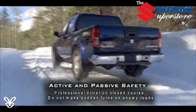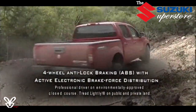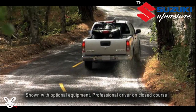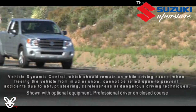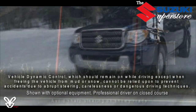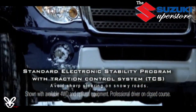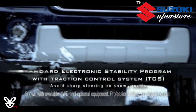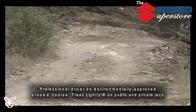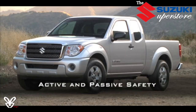Suzuki has you covered with the very latest in active and passive safety technology. The Equator comes equipped with four-wheel anti-lock brakes with active electronic brake force distribution to help maximize stopping power at all four corners without locking up your tires. A standard vehicle dynamic control program constantly monitors the Equator's trajectory and the driver's steering input to detect skidding or loss of traction, then automatically adjusts throttle input and brake pressure to help maintain directional control — so you can steer your way through trouble where you might otherwise have slid off the road.